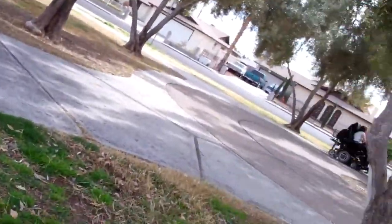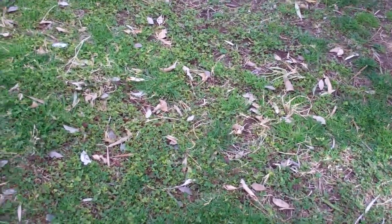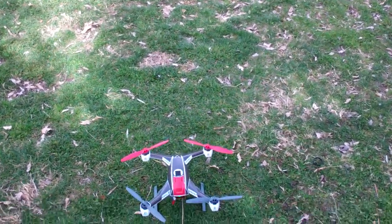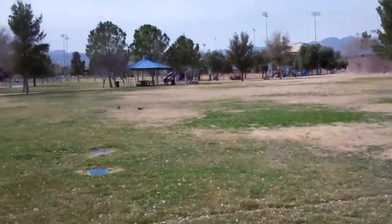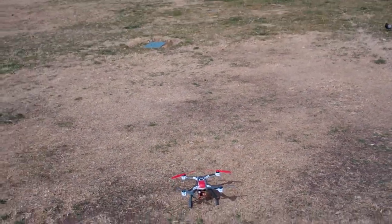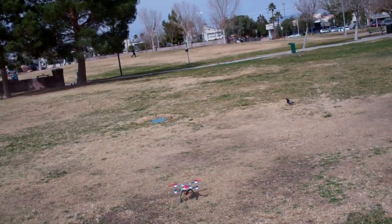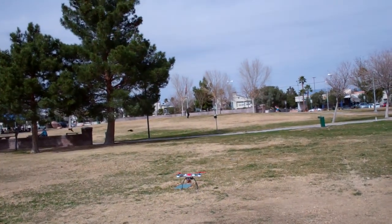So now the test is going to be to actually get it up in the air and maybe fly it around a little bit to see if I lose GPS lock. I've got it solid right now. We're going to take it out here into some open ground and run some tests. Still have GPS lock — that's a good thing.